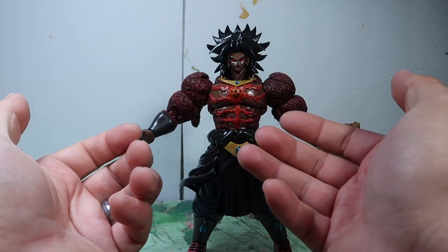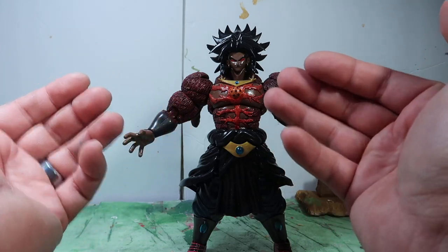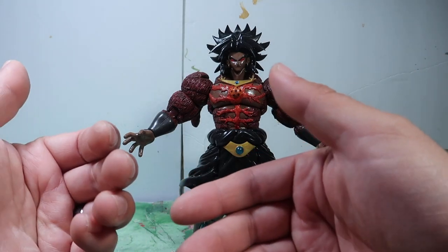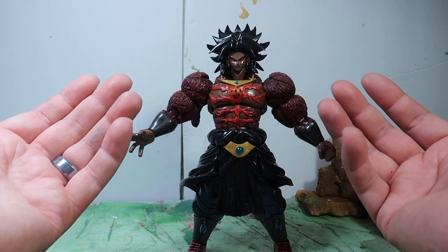Unfortunately something came up and he's not able to purchase it anymore, so this guy will be on my eBay store if anybody's interested. You guys could also hit me up on Instagram or send me an email letting me know if you're interested in it.